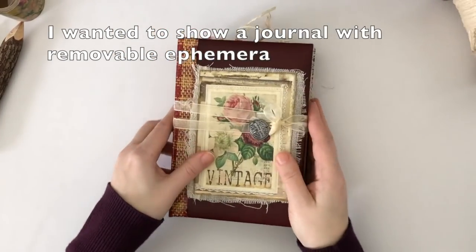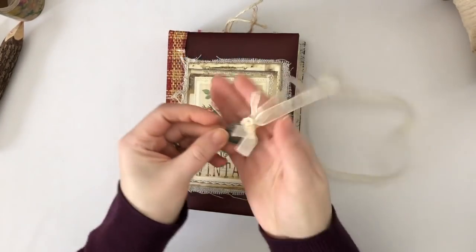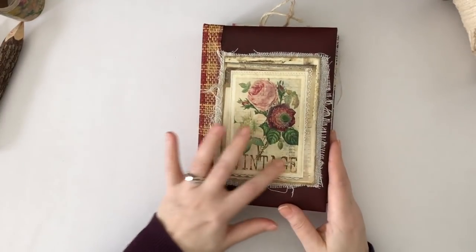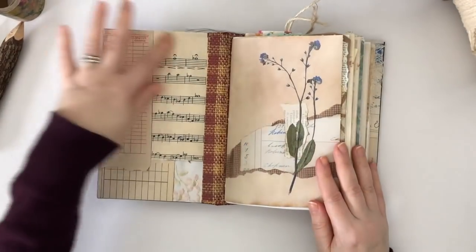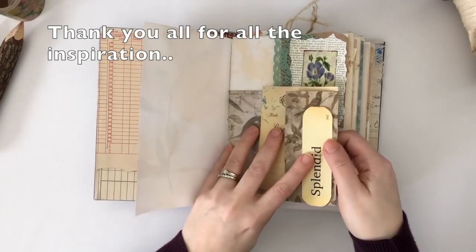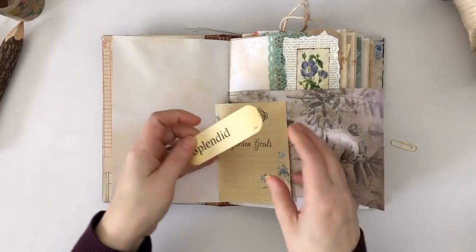So here we are with the ephemera added. I kept the ephemera removable, including the closure, which I love. I found this perfect little quote on a really nice charm and I thought I would add it to the ribbon, which as you saw is removable. The cover — I believe that image is free from Artie Mays — and I loved it so much I had to use it. I did my collage with actual vintage pieces on the front and back covers, and I will link below the digitals that I have used.